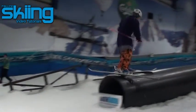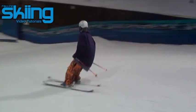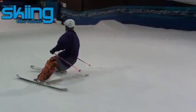continue the rotation with your head and shoulders, pop off, spot your landing nice and early and then go and have a hot cup of tea. And there you have it, lip slide to a blind 270 out.